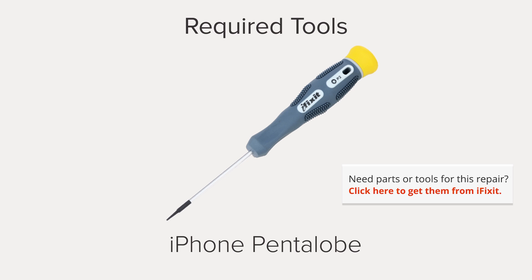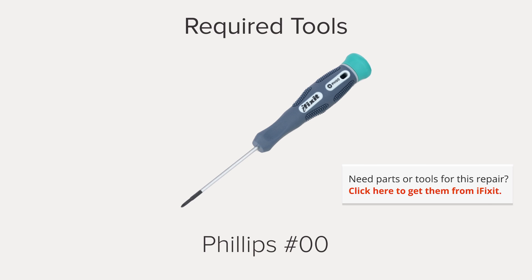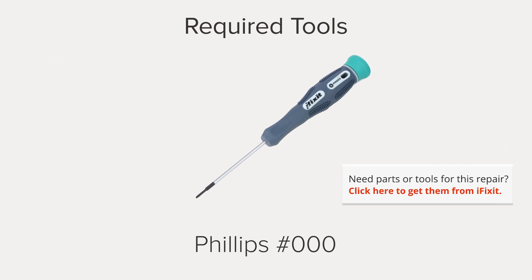Hi, I'm Gwendolyn with iFixit and for this repair you're going to need an iSclack, an iPhone 5-point pentalobe screwdriver, a Phillips double zero screwdriver, and a Phillips triple zero screwdriver.